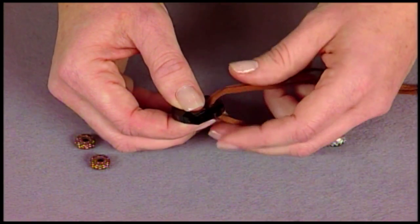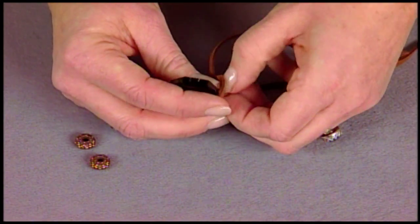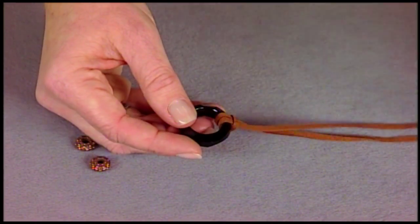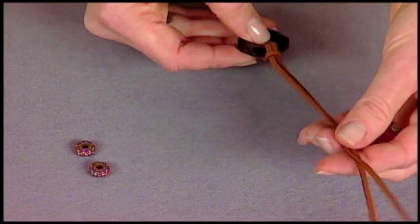You pass the fold through the center of the ring, and then you're going to bring those cord ends through that loop that's created. This is called a Lark's Head Knot — a basic macramé knot that you can use in any kind of design with leather cord.